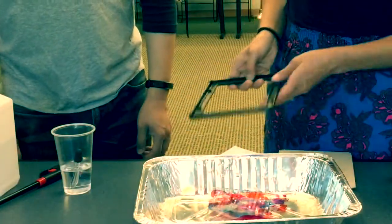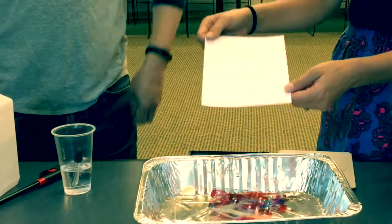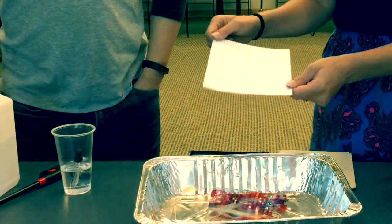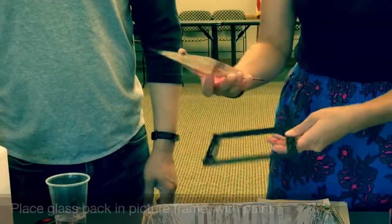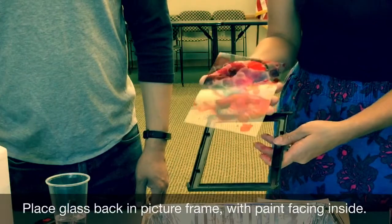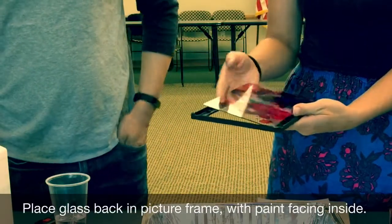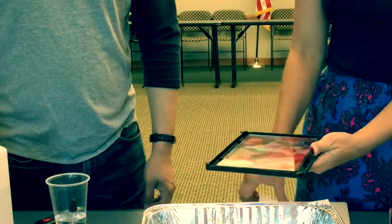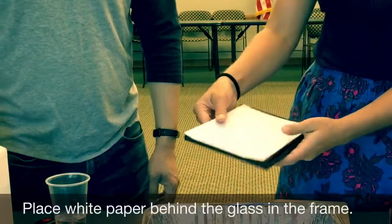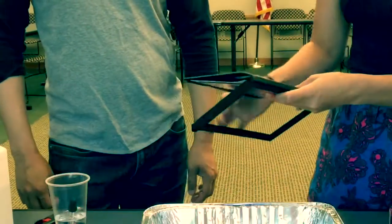Now you're going to take the rest of your picture frame. We have just a blank piece of card stock that we have cut to fit into the picture frame. Put the glass in with the paint side inside the picture frame. Put some white underneath it — the white just pops out a lot better.